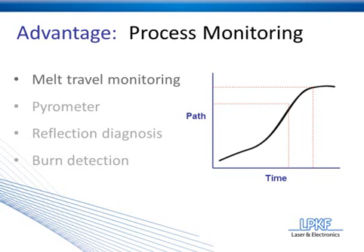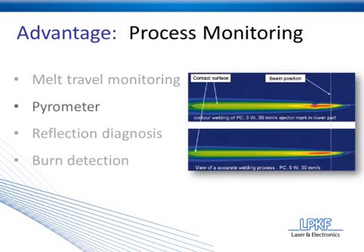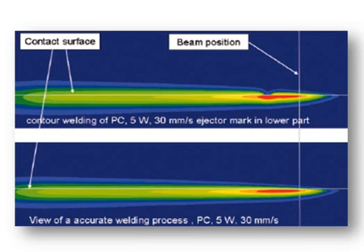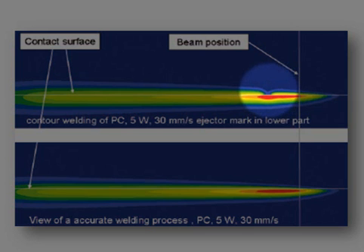Process monitoring technique number two is a pyrometer measurement. Pyrometers are essentially going to measure the heat that's reflected off the surface of the component. Let me zoom in here on this picture. The heat map on top differs from the heat map on bottom based on this small gap right here.